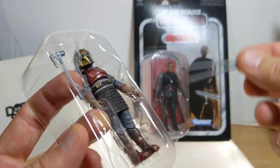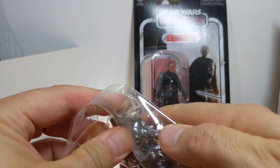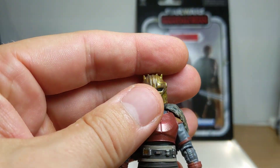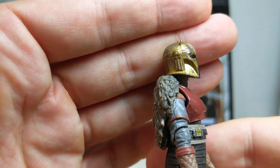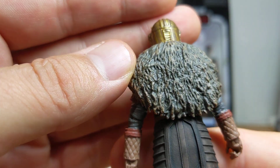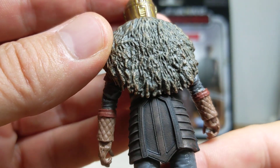She comes with a couple of little tongs — for firing up the grill, so to speak. Looking at the figure with some light on it: it looks nice. They've added some weathering to the helmet, which gives it a nice chrome-dome effect. And she has that heavy cape-like garment.